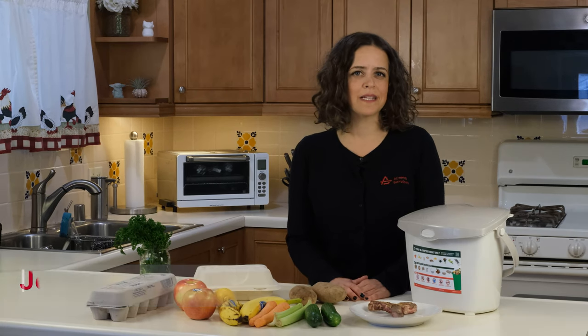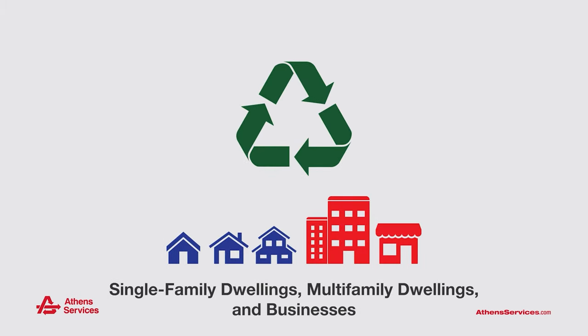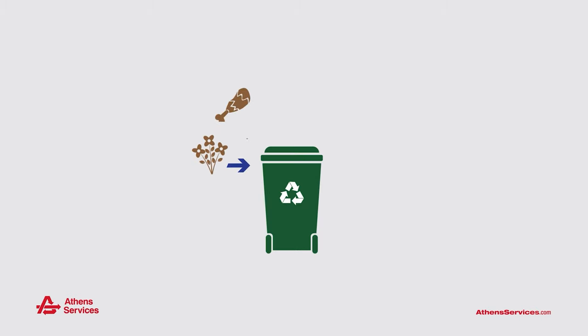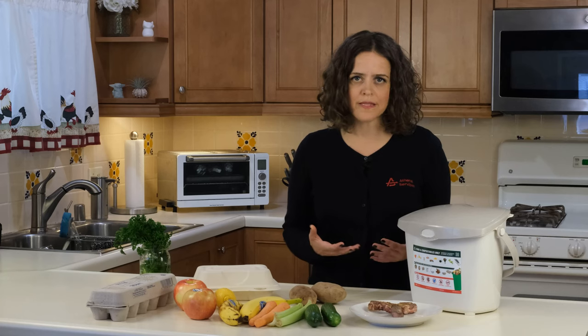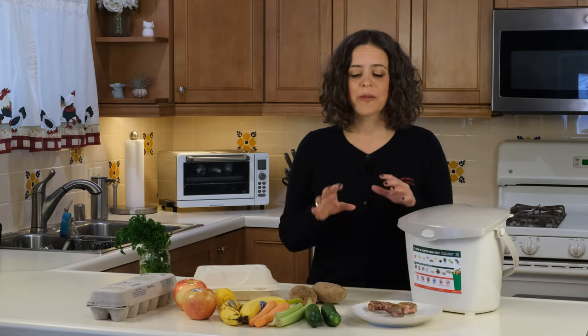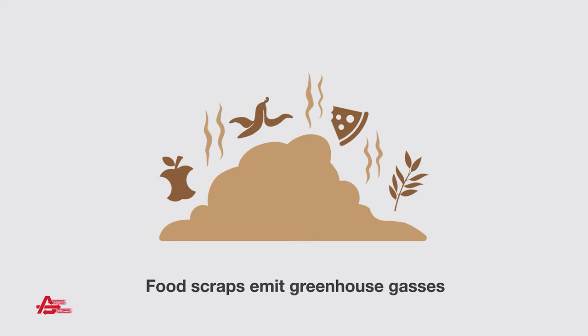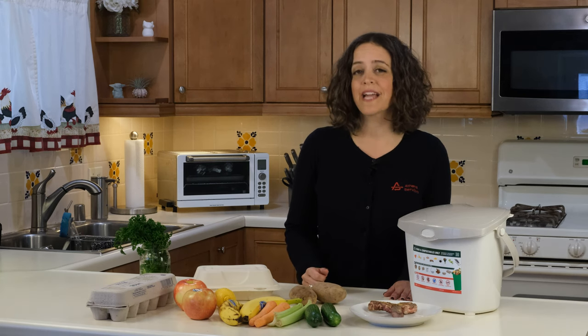California passed a piece of legislation called Senate Bill 1383 and that requires that all single-family dwellings, multi-family dwellings, and businesses collect all green waste, food scraps, and food-soiled paper that is 100% fiber-based. The reason why this is so incredibly important is because when organics go into the landfill they start to decompose and release the third largest source of human-related methane emissions. By taking the organics out of the landfill we are protecting the environment and human health.